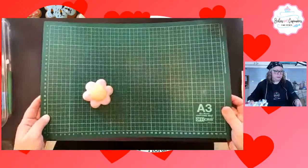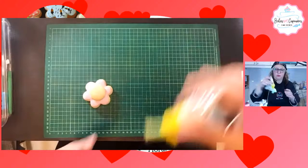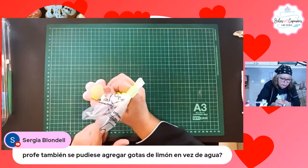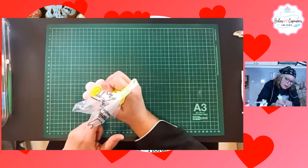Ahora voy a hacer el centro con el amarillo. Sergio nos dice que si también se pueden agregar gotas de limón en vez de agua. Sí pueden agregarlo. Pero como tienen que agregar varias gotas, si ustedes le colocan mucho limón va a quedar ácido, sobresaborizado. Entonces yo diría que pueden combinar: agregar algunas gotas de limón y agregar agua.